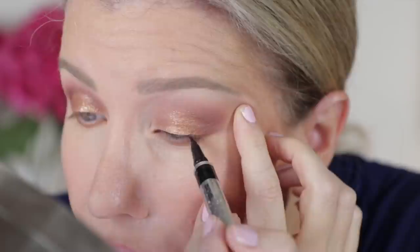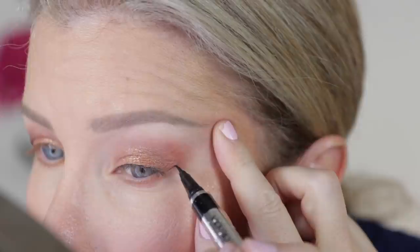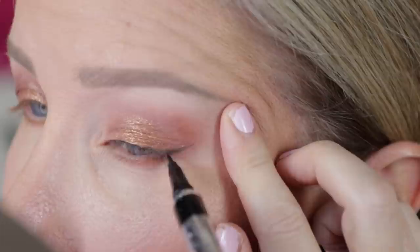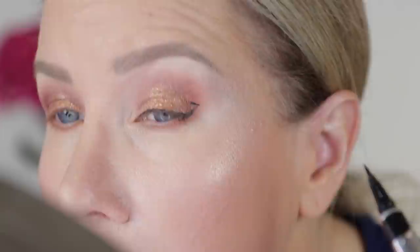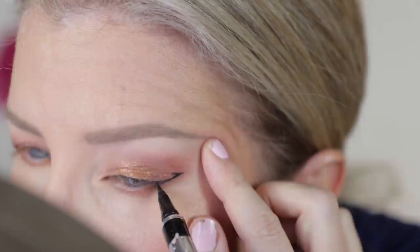I begin by lining my upper lash line as close to the root of the lashes as possible. I'm holding the skin taut at my temples as I create a slight wing going upwards towards the corner of my brow, then fill in the little gap. With my eyes open, I bring the line back in towards my lash line, but keeping it very small — not all the way back. From this angle it looks a bit strange, but when my eyes are open it gives the illusion of one complete, uninterrupted line.